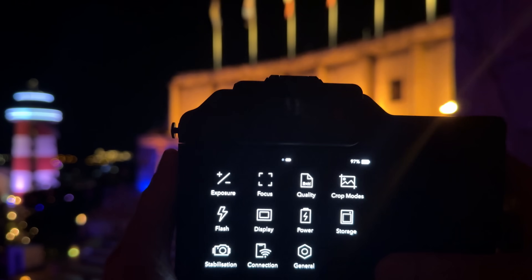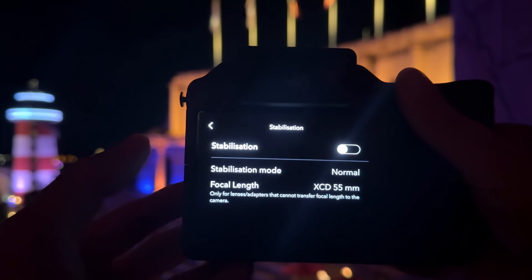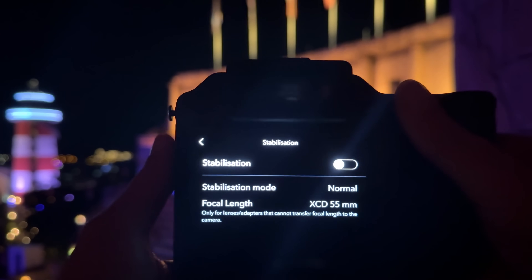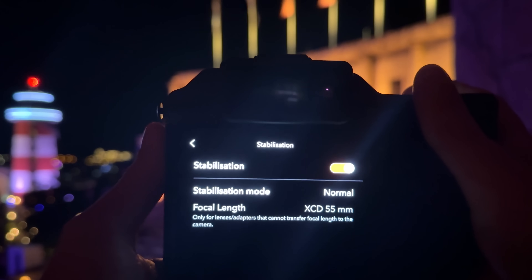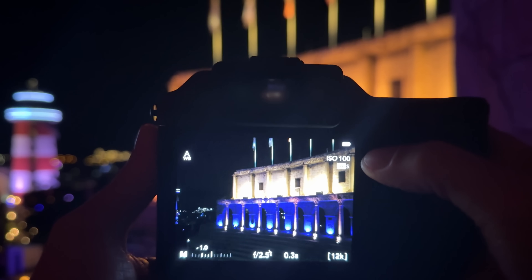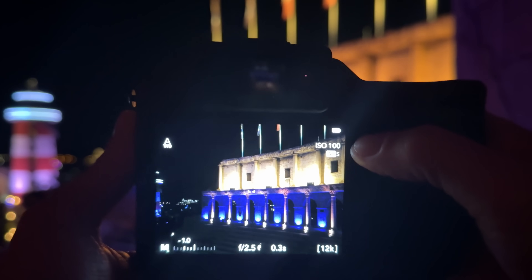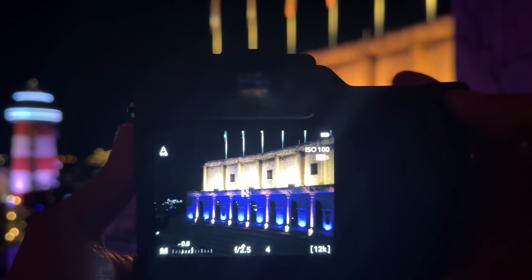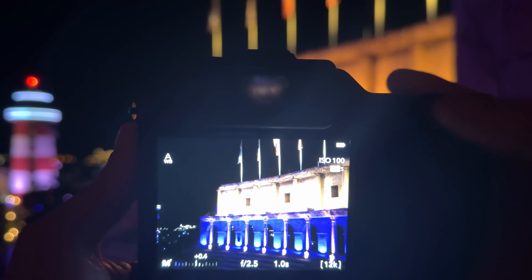I activate the in-body image stabilization — going into the menu, then stabilization mode normal. I'll go for an ISO of 100, which is a brave decision, and will in this way underexpose the image. I want to start with a very ambitious one second exposure. Let's set widest open aperture at f2.5, center the focus point, and try to take that shot handheld.